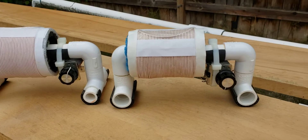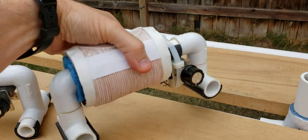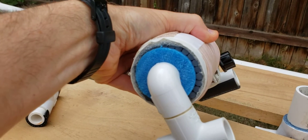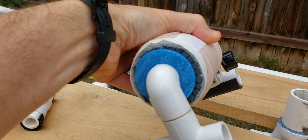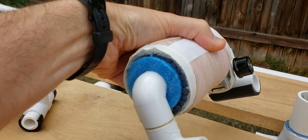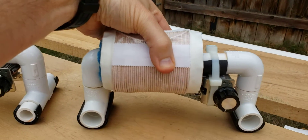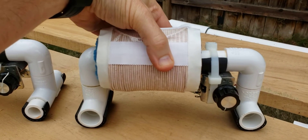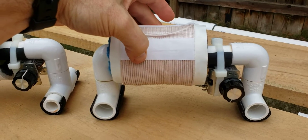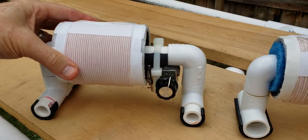Whereas the 2.8 inch micro FSL uses American made Amidon ferrite rods. There's no plumbing coupler, no super glue, and every effort was made to keep this as lightweight as possible. As a result, this model ends up with a weight of only 1.8 pounds, whereas the three inch baby FSL has a weight of 2.4 pounds.